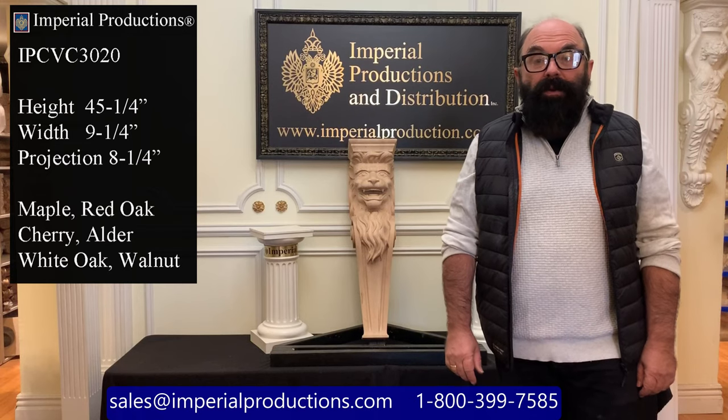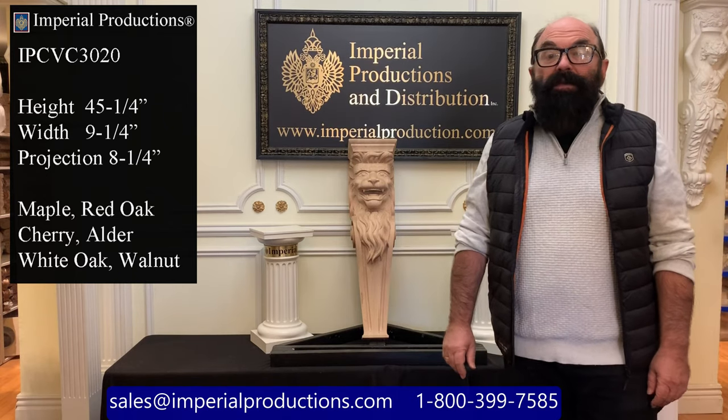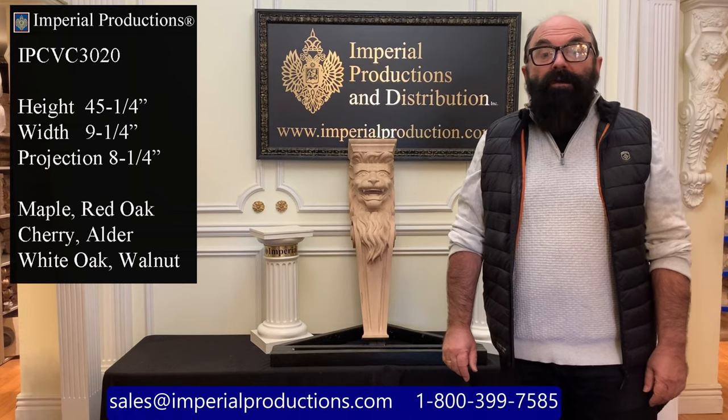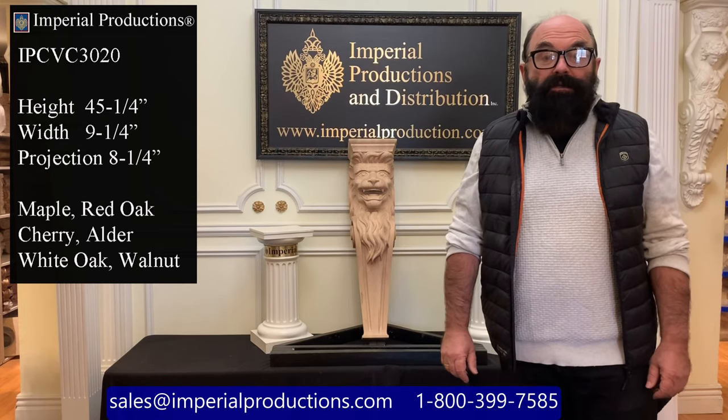Hi, I'm Martin Richards for Imperial Productions. This is the IPCVC 3020. It's a hand-carved lion that you would use for either side of a fireplace mantle or as a kitchen post.